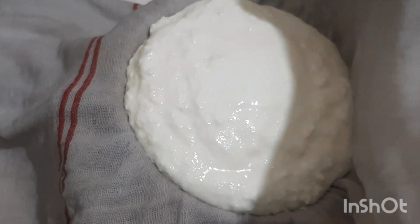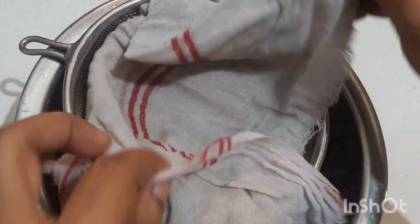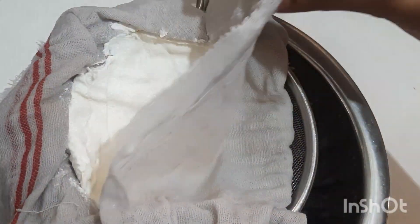All the quantities are given in the description. We have to separate the water from the curd, so take a muslin cloth and let the water drain. It will take up to 2 hours.